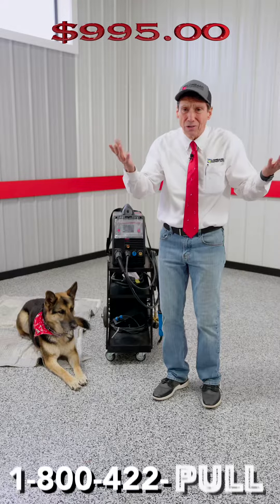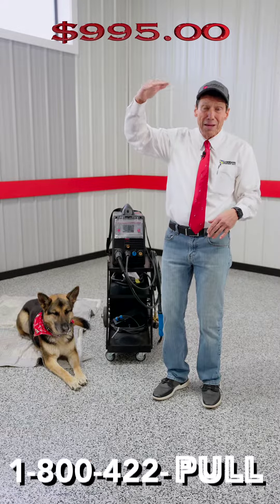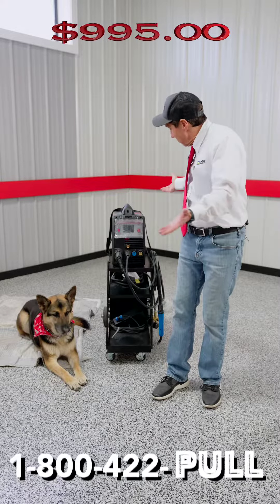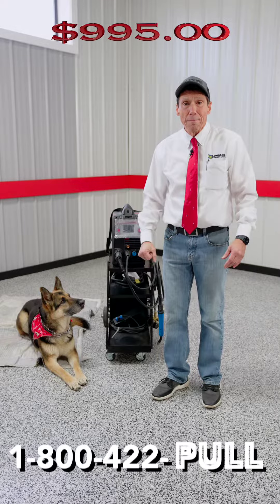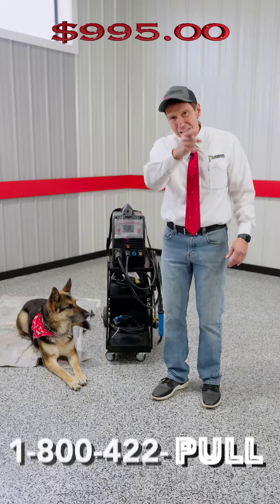200 amp welder. That's industry standard, by the way, for MIGs — they want 200 amps. Great little welder if you don't have a lot of money and you want to be able to get something that'll do all the new metals of today. Call the 800 number.